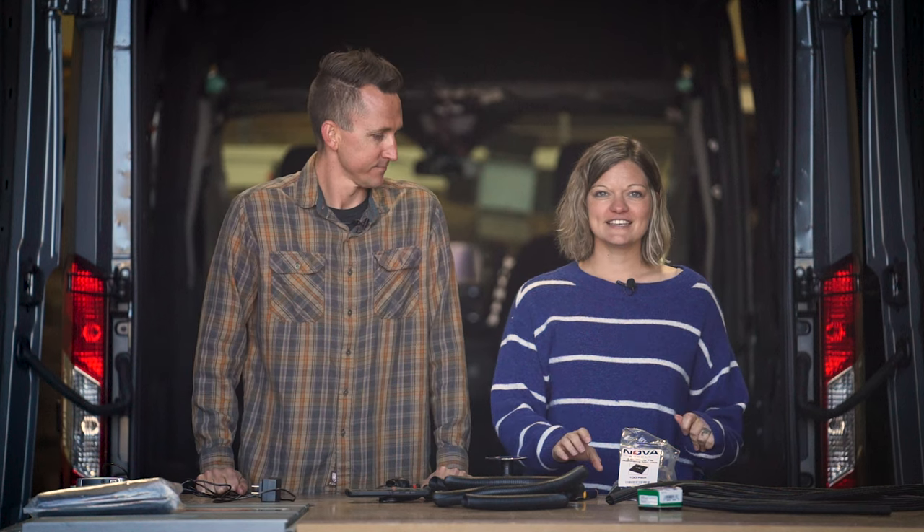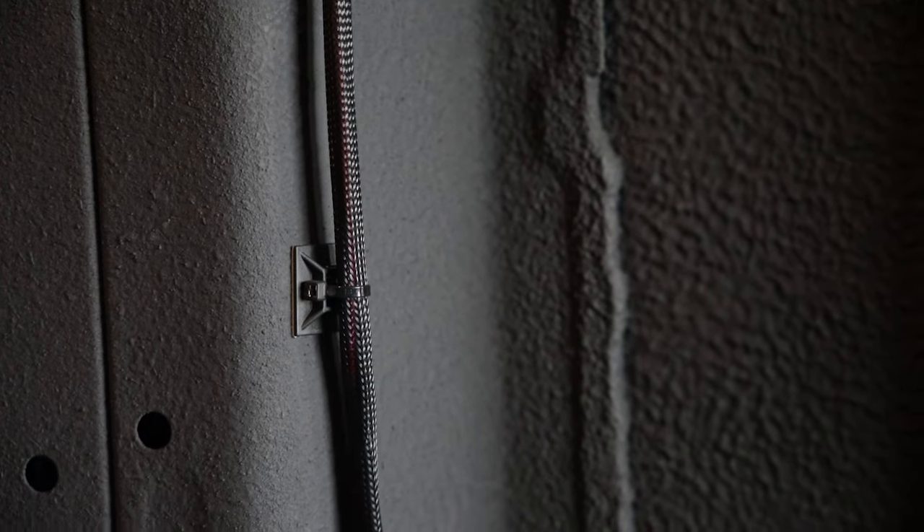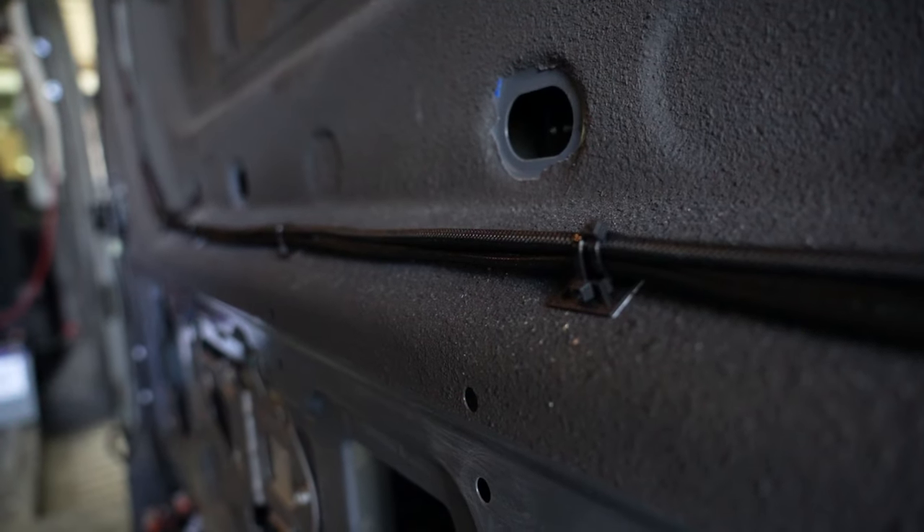Our number two product is these zip tie mounting squares. We mounted these all over the van so that we could zip tie the cables up to the van in nice neat rows, and this kept everything really, really clean.